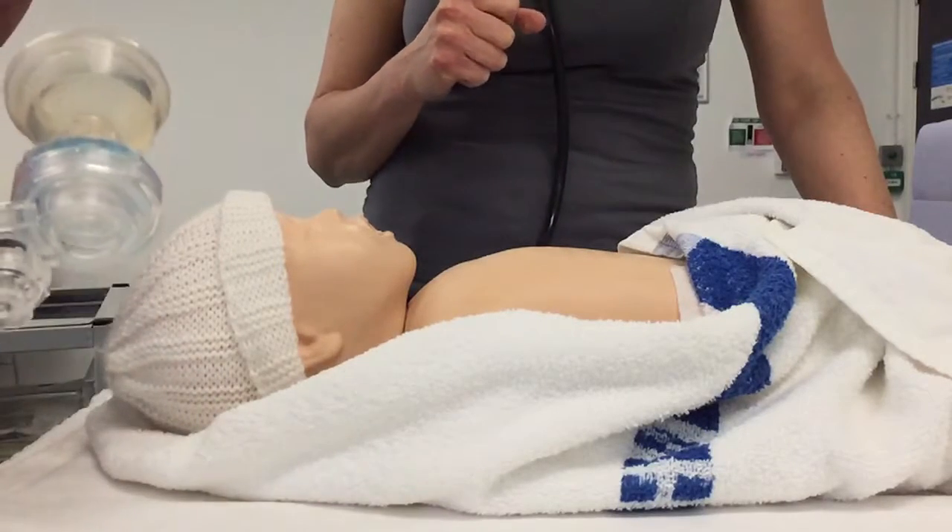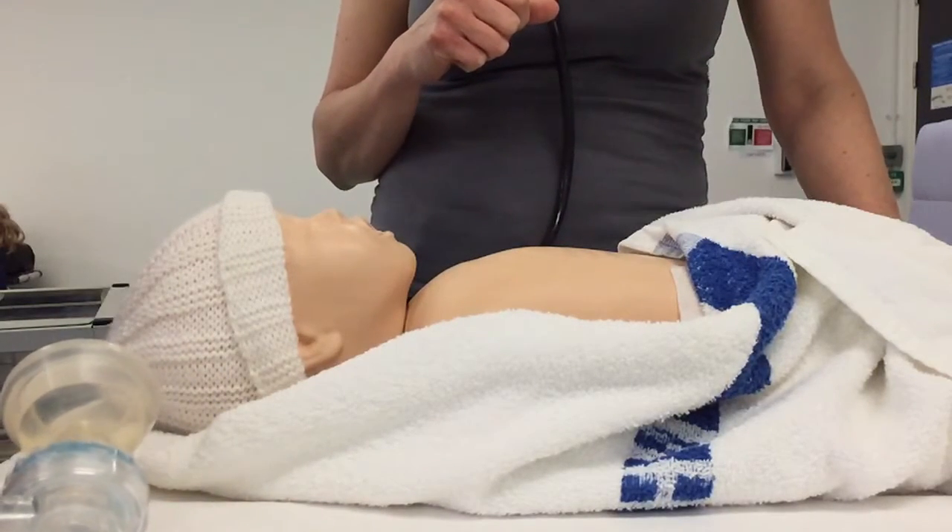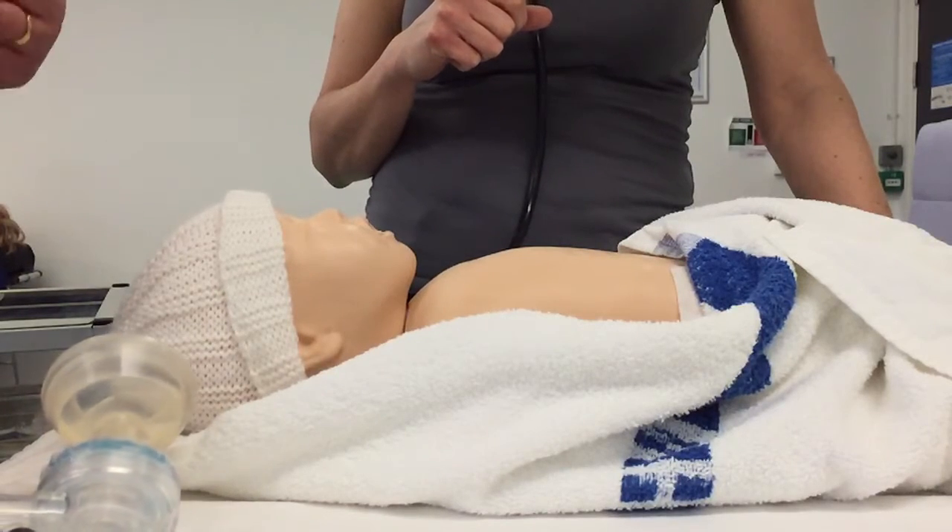And if you'd completed your assessment and you found that the heart rate had increased, but the baby wasn't...